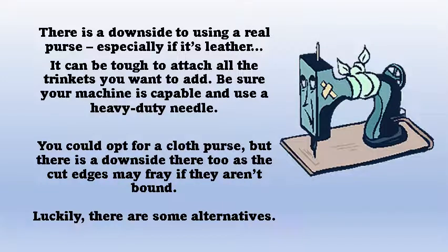There can be a downside to using a leather purse. You need to make sure that your machine and your needle are up to the task. You could opt for a cloth purse, but make sure that you cut away any edges that might fray or bind them with some other fabric.